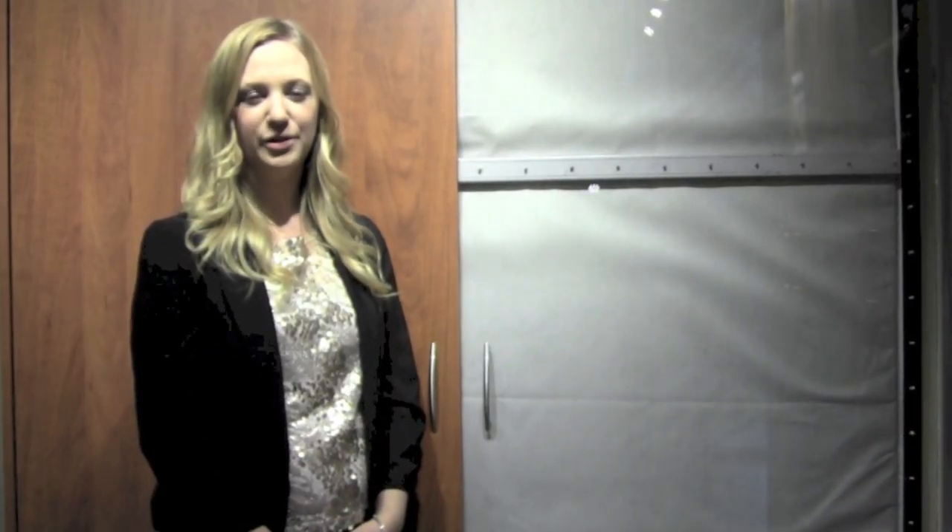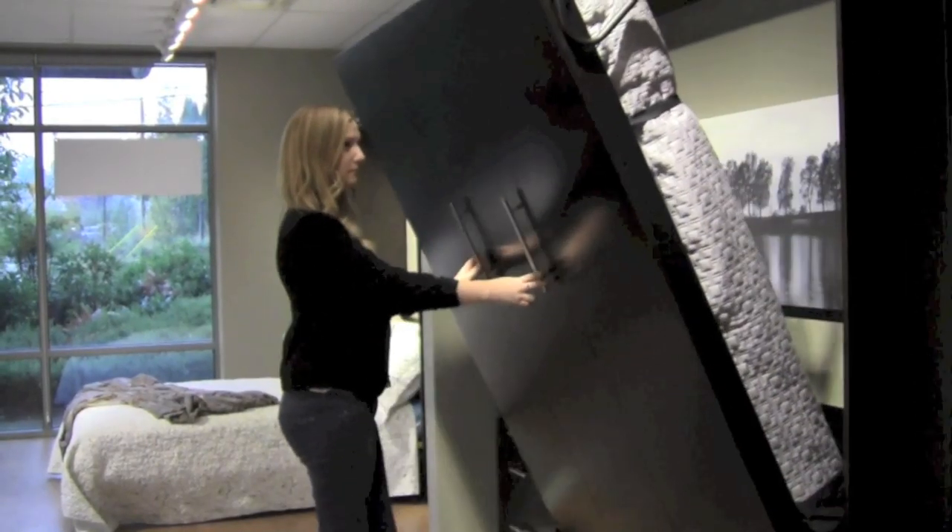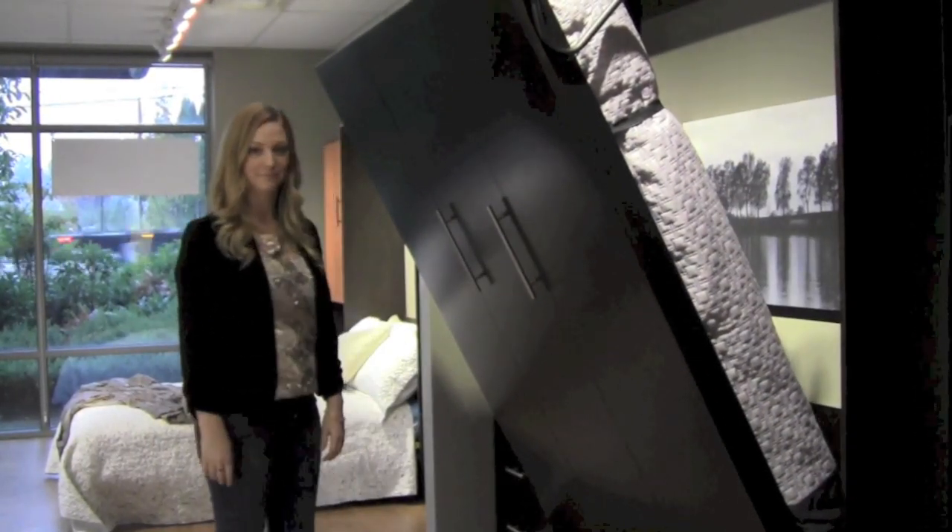We always recommend using either a spring or coiled filled mattress. Spring mattresses are perfect for Murphy beds because they're not too heavy and when the bed is in the upright position, the spring gives the mattress structure and that way it stays vertical.